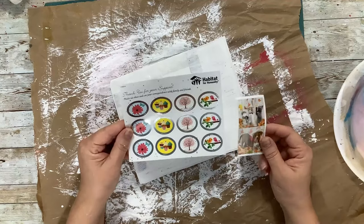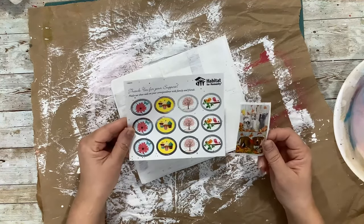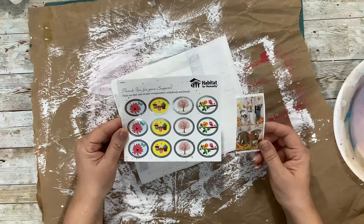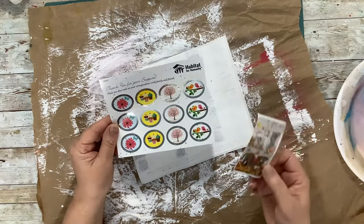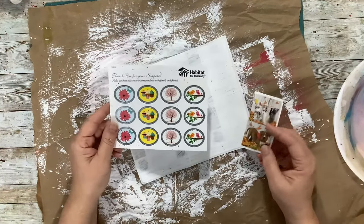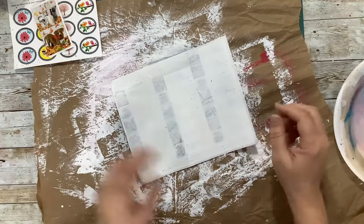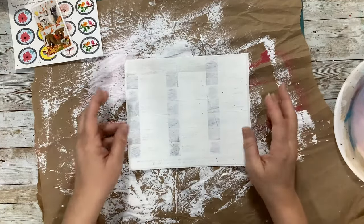I want to do something with these — turn them into some kind of pretty sticker I can use in my journal, maybe along the edge of something, sort of like washi tape. I realize it's not washi tape, but washi tape can be a little pricey sometimes, so this might be a good way to get some interesting stickers without having to pay a lot of money.